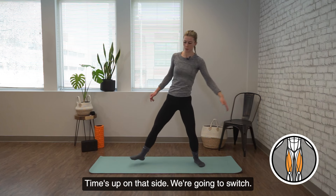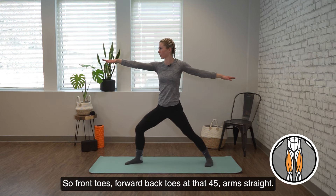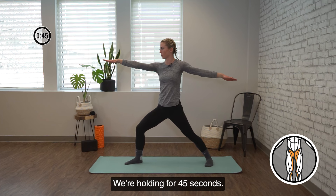Time's up on that side. We're going to switch. Front toes forward, back toes at that 45, arms straight, look over the front arm, bend into the front leg. We're holding for 45 seconds.